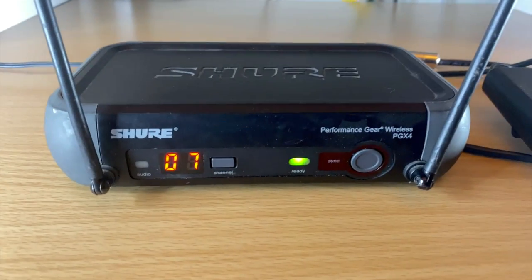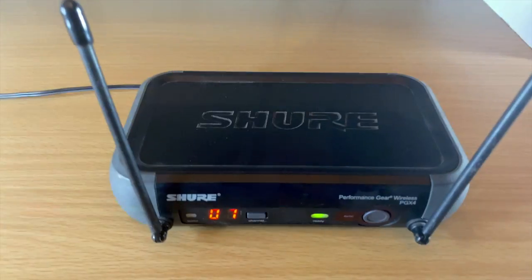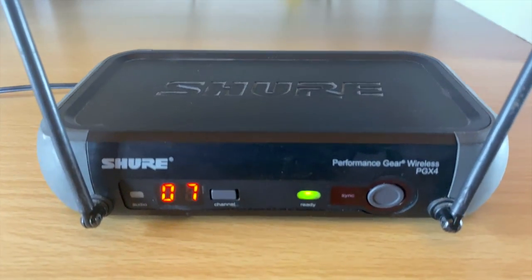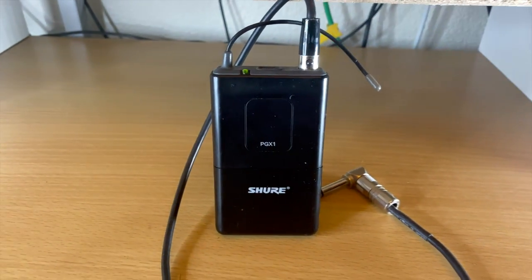Hey guys, in today's video we're checking out the Shure Wireless PGX series. This is the second video in my series where I'm going over all of the Shure Wireless products and comparing them. In this one, we're going to go over the PGX as well as the PGX-D.